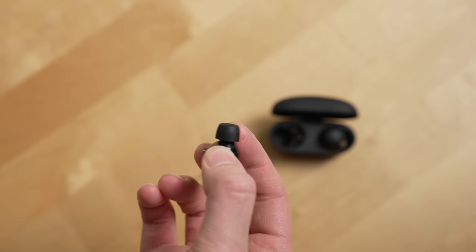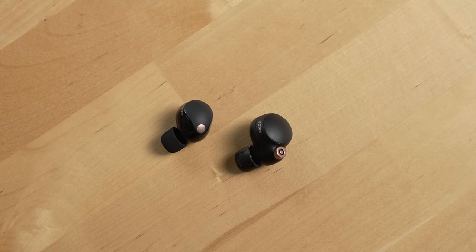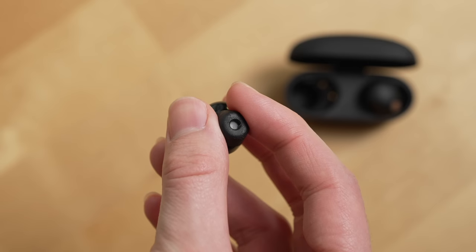I find the ear tips on the newer XM5s a little bit softer and more comfortable. Sony also significantly reduced the size of the earbuds — the XM5s are much more comfortable to wear than the XM4s. They also added a mesh further up into the ear tip to prevent debris from traveling down to the drivers. So if you have the XM4s and find their comfort okay, battery life is fine, you probably don't need to upgrade. But if you want the same great sound, better noise cancellation, and better comfort in a slimmer case, I'd say upgrade to the XM5s.